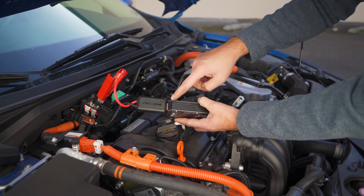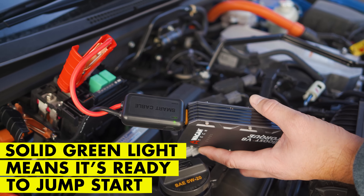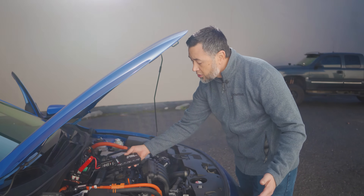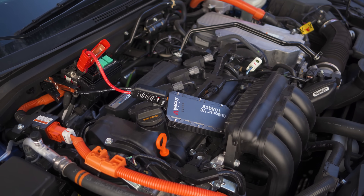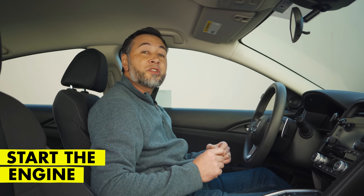Now you'll see the jumper cable smart cable light is green, which means it's ready to jumpstart. Once everything's connected correctly, go ahead and set the IonBoost in a safe location where it won't fall into the engine compartment. With everything properly connected and the IonBoost Torque unit in a safe location, we can now start the engine.